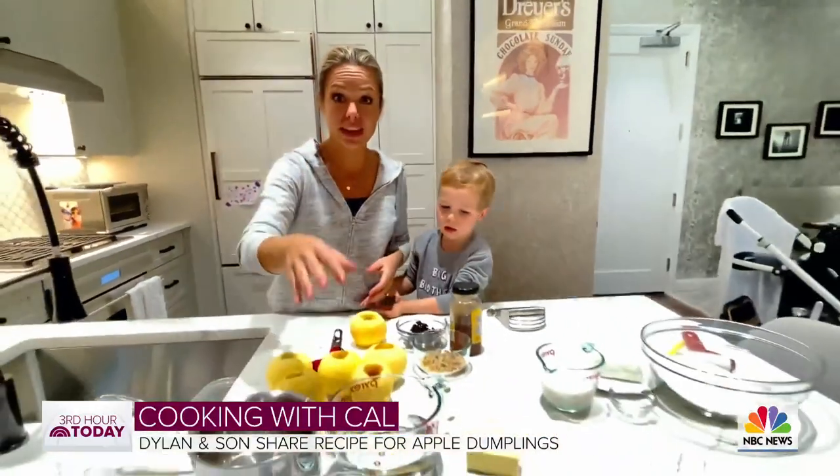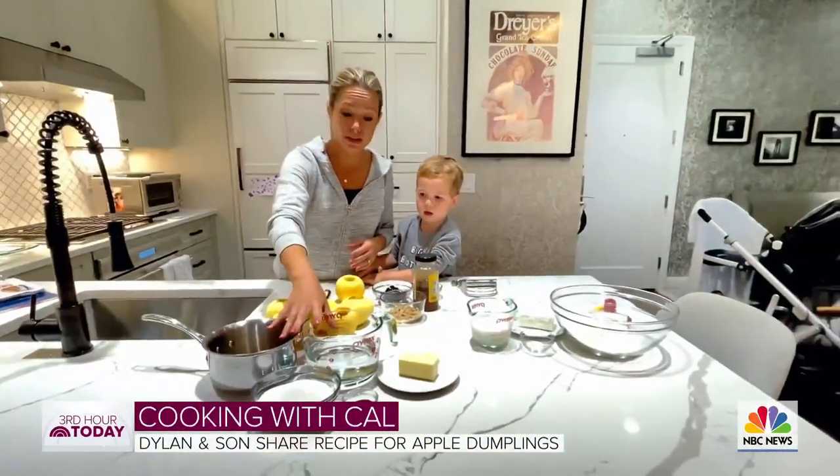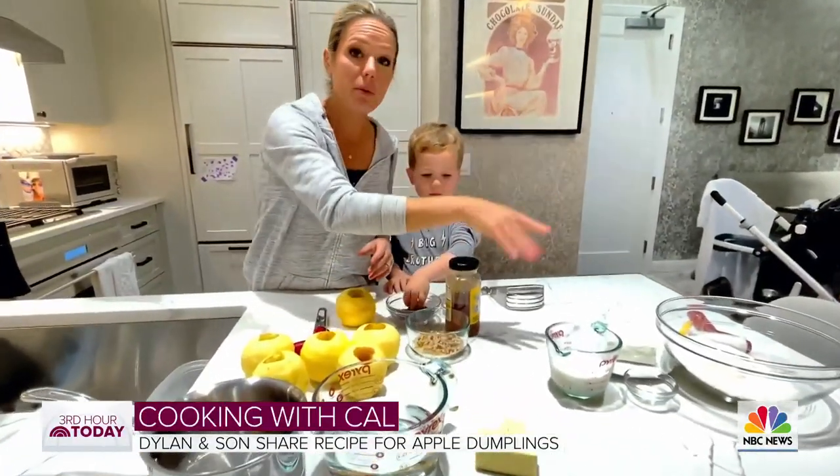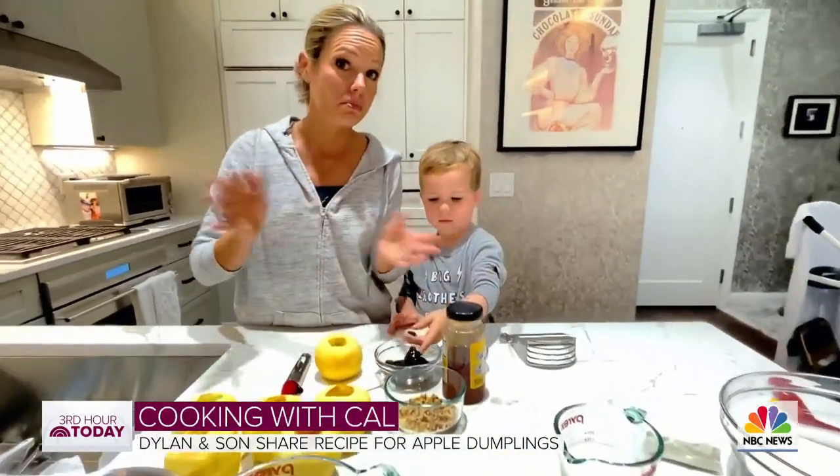Okay, there's only 3 things we need: the caramel sauce that goes on top, we've got the apples that we're going to fill with this little filling, and we're going to wrap it in pastry dough. So let's get started.